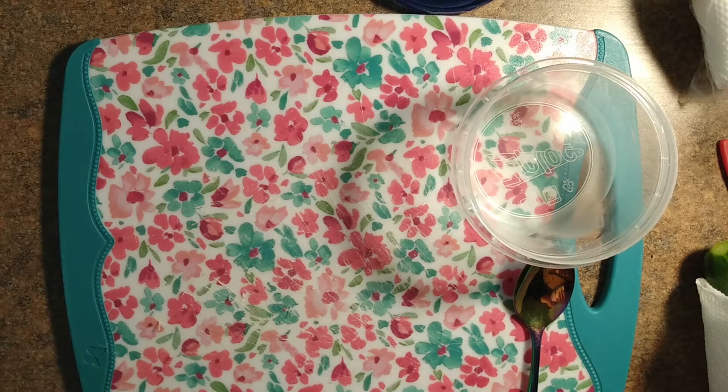Hi everyone, welcome back to my channel. Today I'll be showing you how I prepare my weekly veggies and dip.